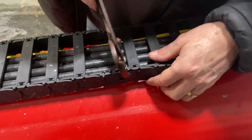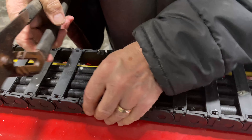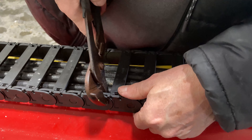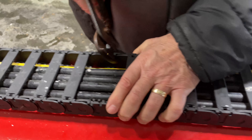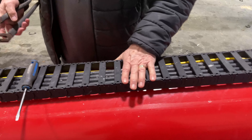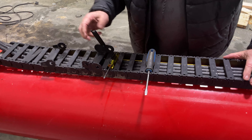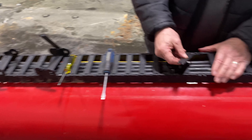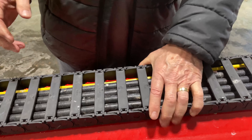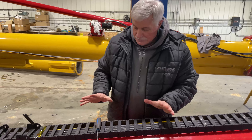There we go. Using a plier is a little easier than doing it with your hands. Once this is in, back to putting this thing in — and that just squeezes in and you're back in operation.